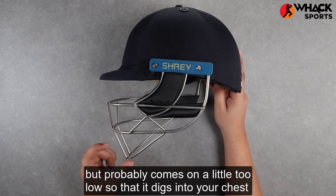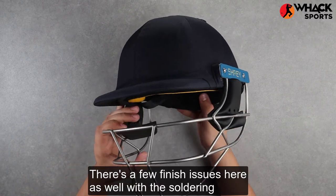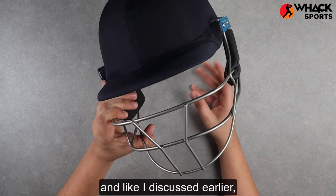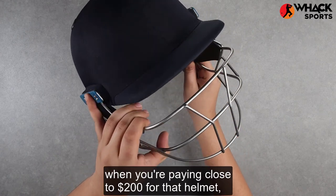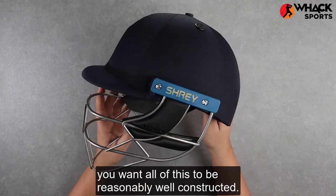The grill also comes down quite low around the chin area, offering really good protection there, but it probably comes down a little too low so that it digs into your chest when you're looking down. There are a few finish issues here as well, with the soldering work not being the most flush, and when you're paying close to £200 for a helmet you want all of this to be reasonably well constructed.